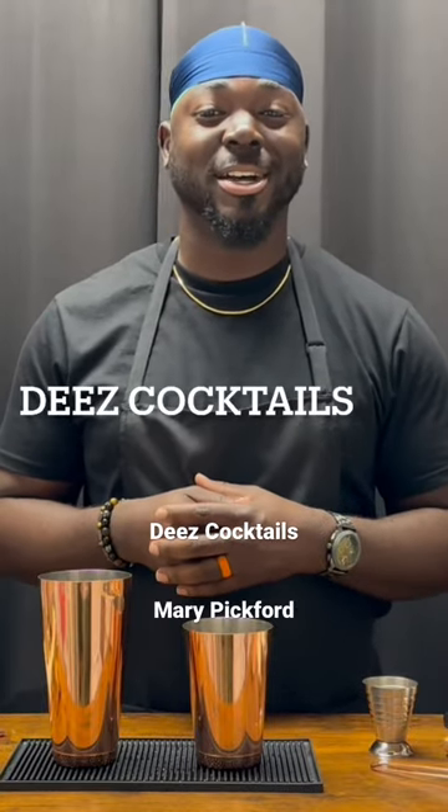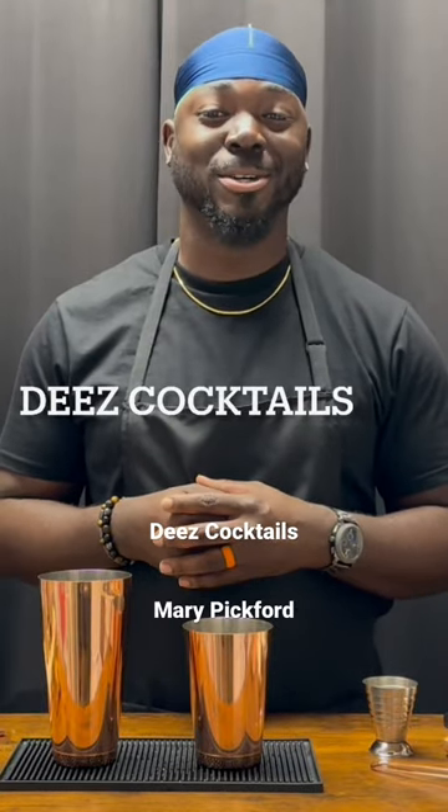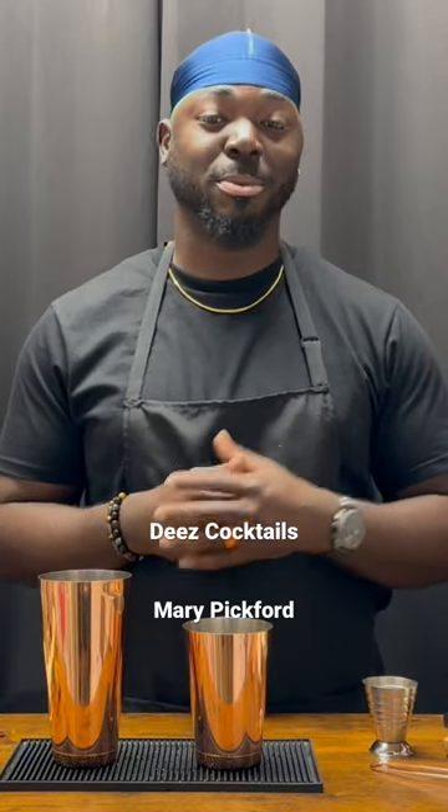I know you had a mixed drink before. Have you had a cocktail? Let's talk about that. Welcome to These Cocktails. And today, we're going to get started with the Mary Pickford.